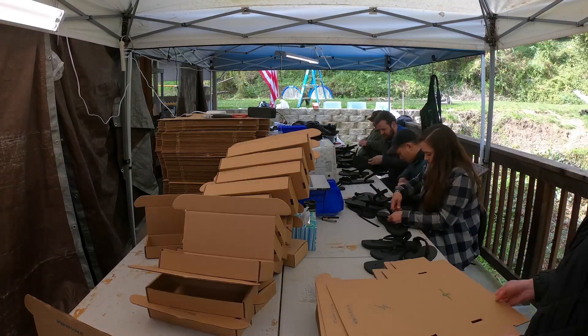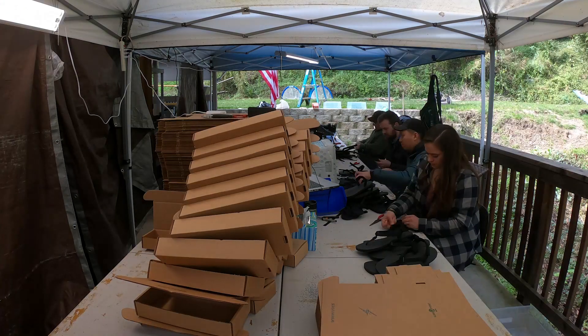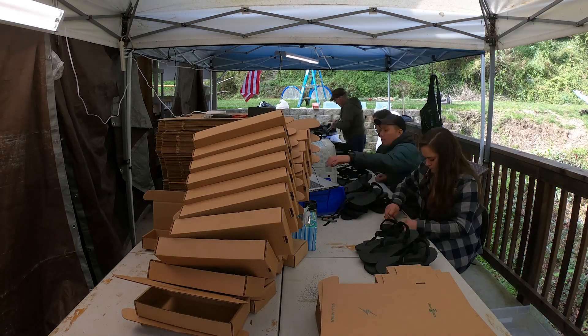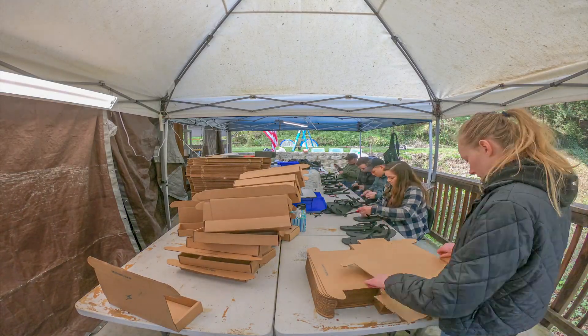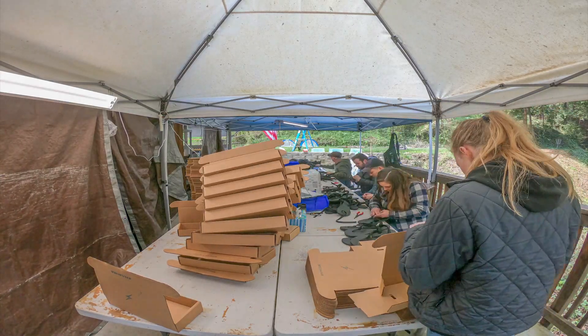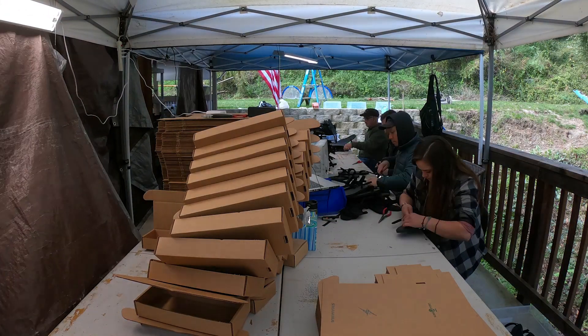Right now we are in the boxing stage of the German order, which is actually a huge relief to me personally. It means we have everything we need — all we have to do is finish putting things in the boxes, and that actually goes a lot quicker than anything else.